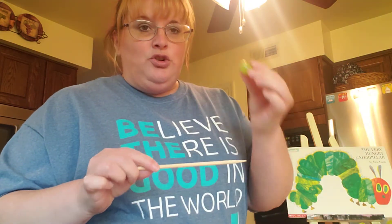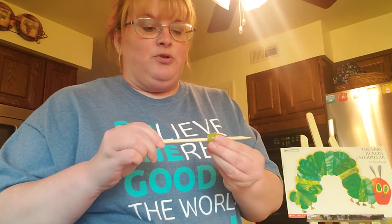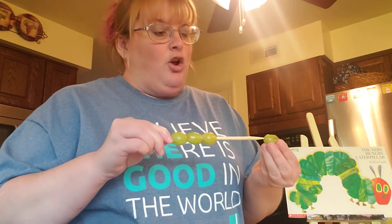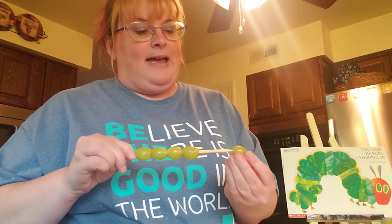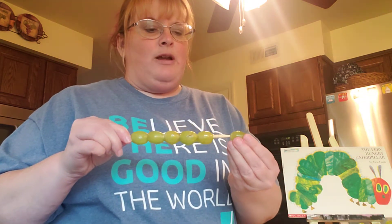They can do this too, working on those eye-hand coordination skills. We're gonna skewer our grapes on here — they may need a little bit of help, but I think they can do it. You can put as many grapes as you want on here. We're doing green grapes because our caterpillar is green — you are correct! So I'm gonna put one more grape on here.